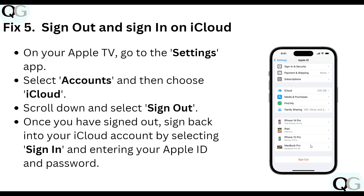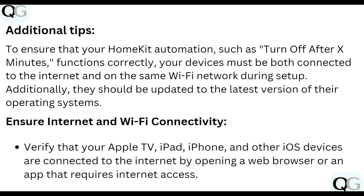For our fifth step, sign out and sign in to iCloud on your Apple TV. Go to the Settings app, select Account, then choose iCloud, scroll down and select Sign Out. Once signed out, sign back into your iCloud account by selecting Sign In and entering your Apple ID and password.